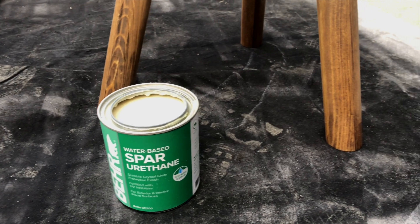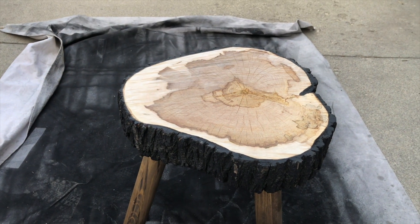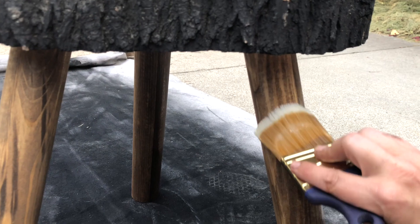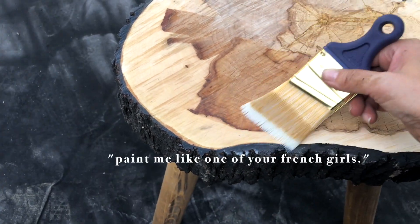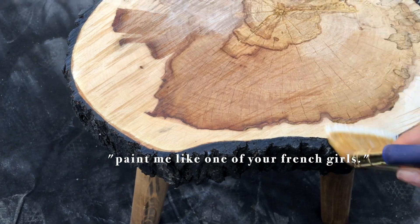The final step was throwing on a clear coat. I used spar urethane and a brush and did three or four coats. Like I said in the intro, I originally planned this to be an outdoor stool and I wanted to make sure it was really well sealed so the weather wouldn't destroy it. Once I got it finished and saw it styled inside and outside, I really fell in love with it.